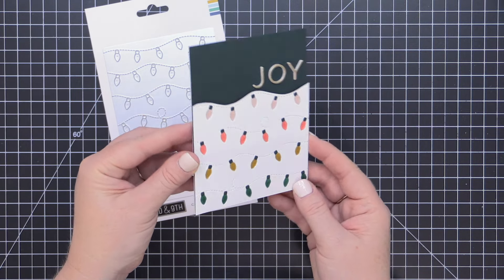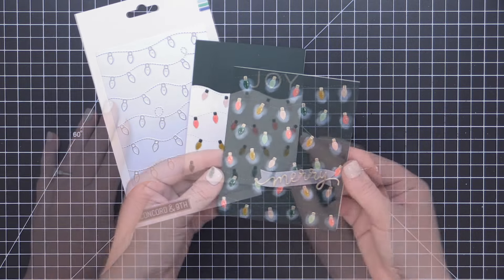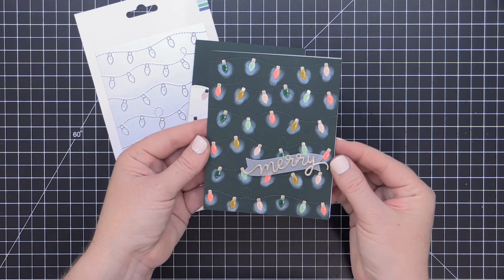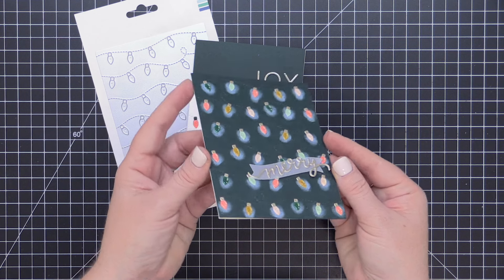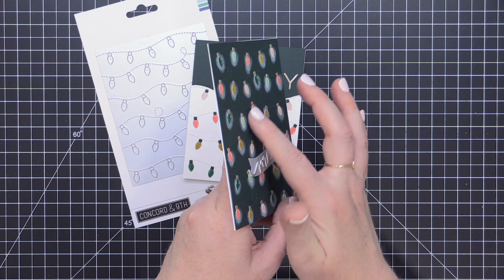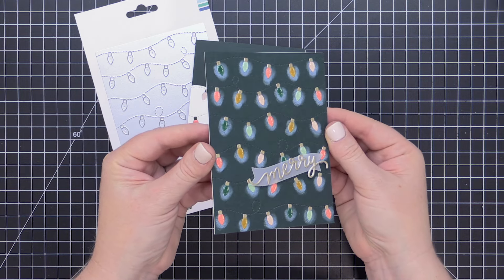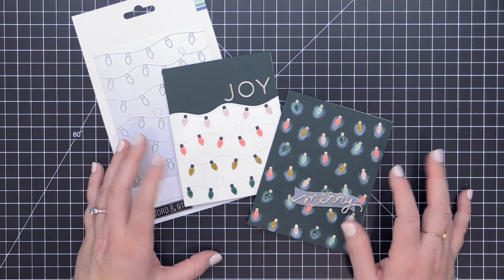My next card may just be my favorite of the entire release. This colorful Christmas light card is just the best — I added a little bit of pigment ink blending around each of the light bulbs. Each of these light bulbs actually has a little dimension to it; I did that by adding a single white die-cut layer behind each colored bulb. Then I finished the bulbs off with some glossy accents and some white gel pen details.